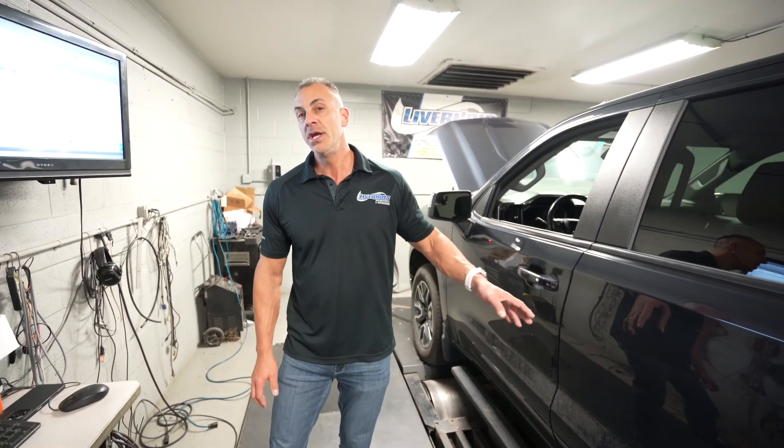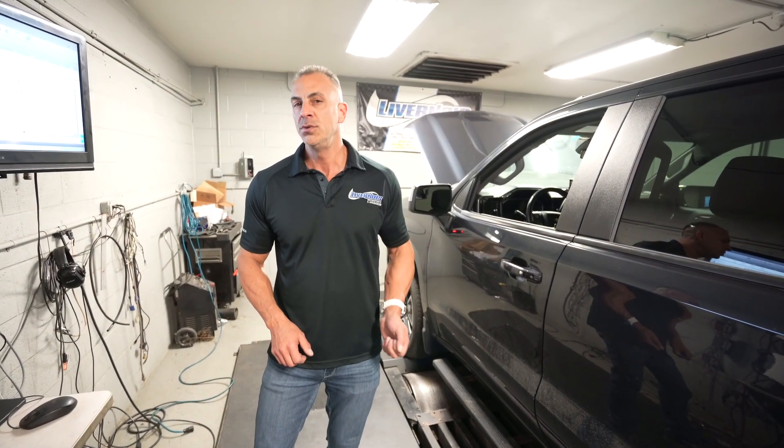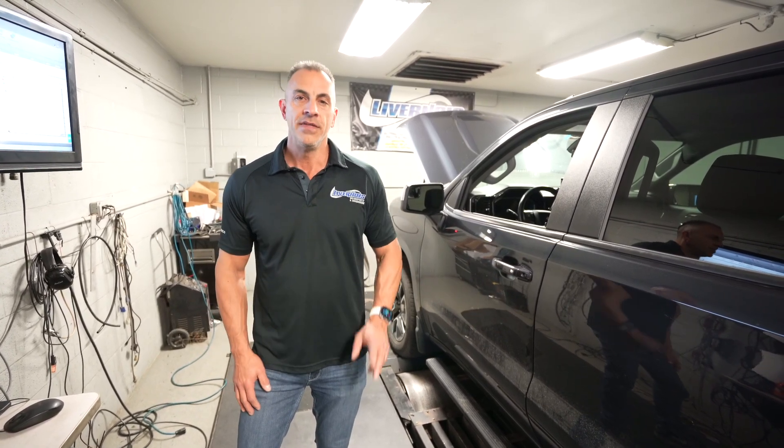Stay tuned — hopefully you'll see more content on this. This is GM's Global B platform. If you have one of these trucks, it's 2022 and newer — 22 and a half and up — those are all Global B's, and the same stuff applies to those trucks as brand new ones. Thanks for watching.